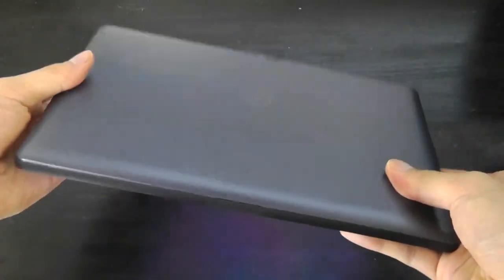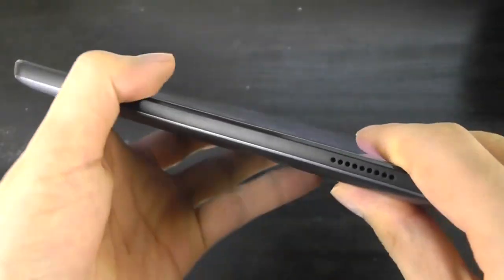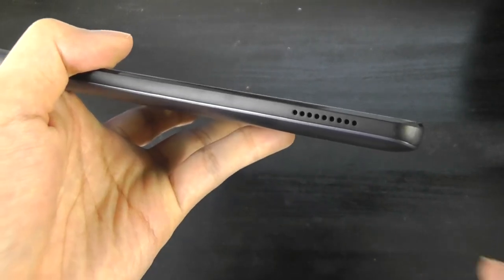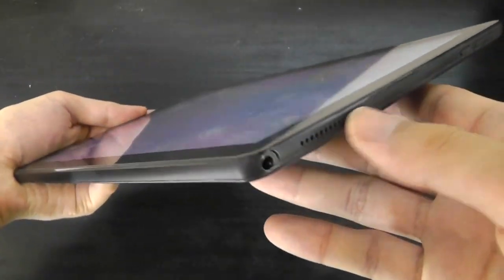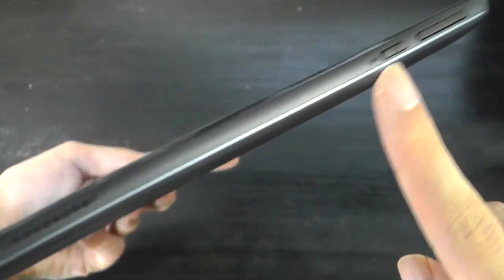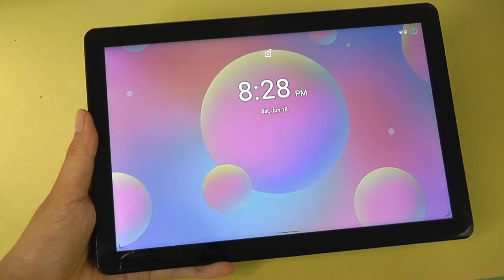On the back there is the 8MP lens. The top houses the microSD card slot along with the Type-C port for charging and data. There are stereo speakers on here, which have good placement — one on the left and one on the right side — that will give you some stereo separation, along with a standard 3.5mm headphone jack, a power key, and a volume rocker.